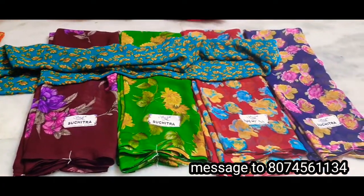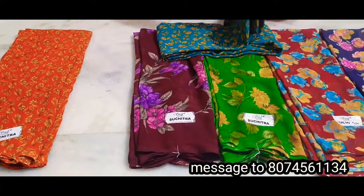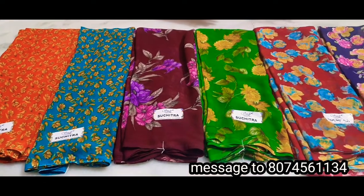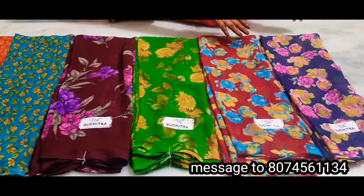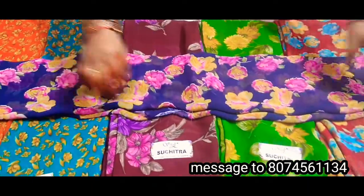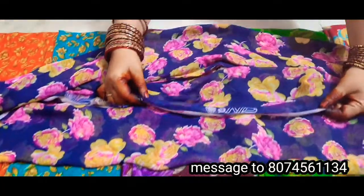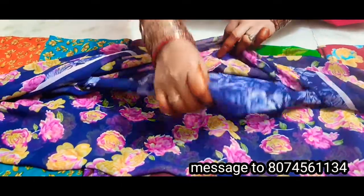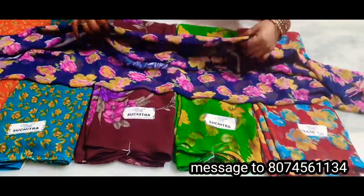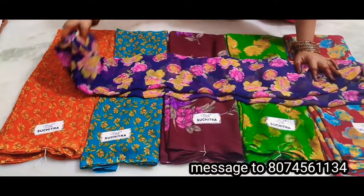The blouse is $3.50. The blouse is $2.50. Shares are smooth with the blouse.